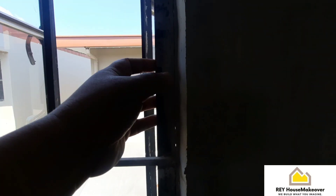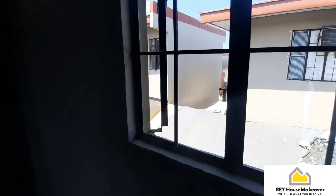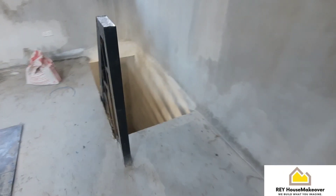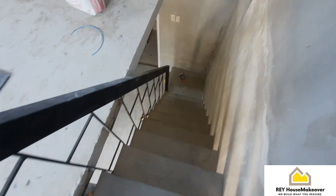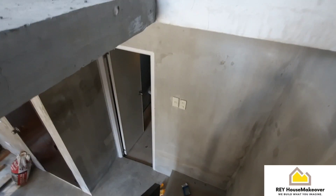Tapos napansin ko rin po pala dito sa mga bintana nila — may mga awang, yung mga outlet, may mga awang. Kaya ito po, kailangan natin lagyan ng sila. Nag-aalay lang po kami ng bariya — na sana maging maayos po yung gawa namin dito, walang maging problema.